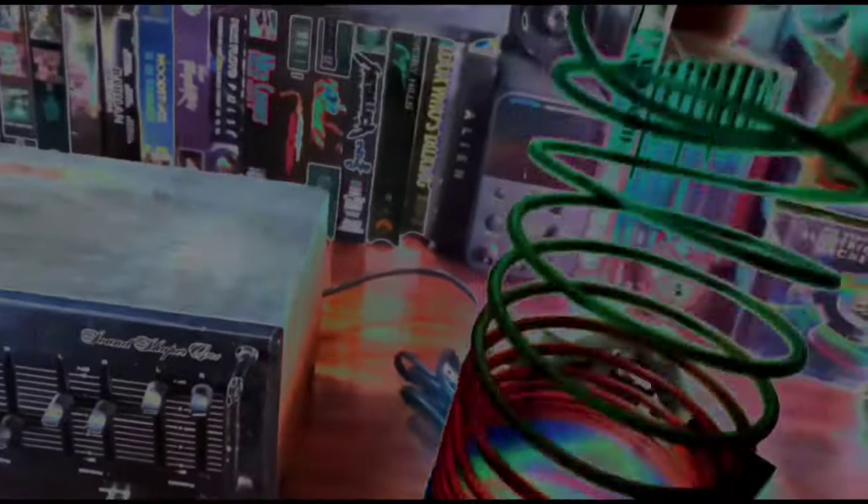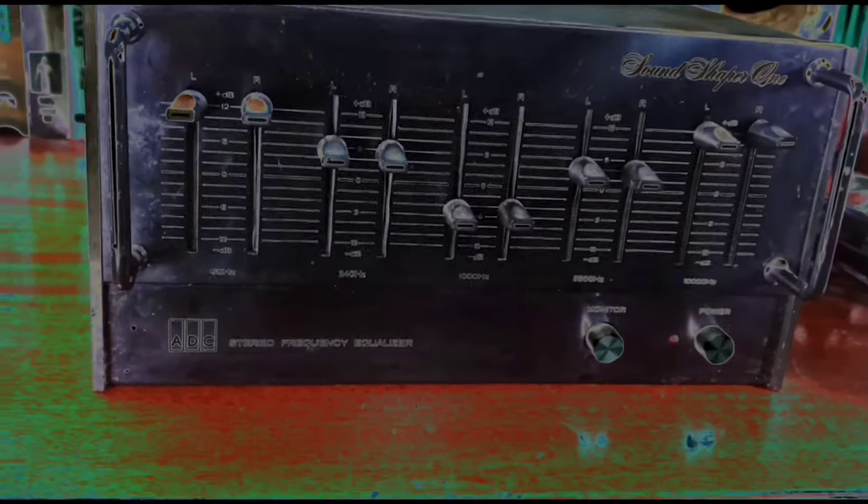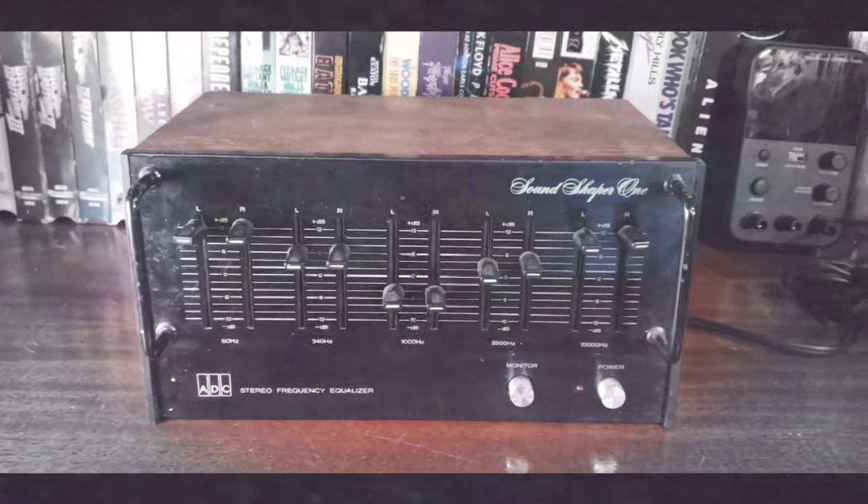This is the ADC SoundShaper 1 Stereo Frequency Equalizer. It is a 5-band graphic equalizer from the mid to late 70s, I believe, though I'm not exactly sure.